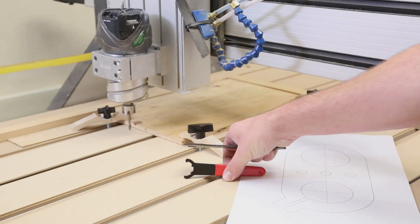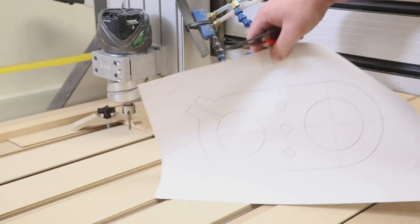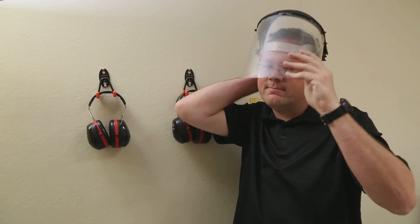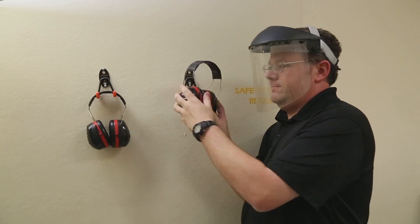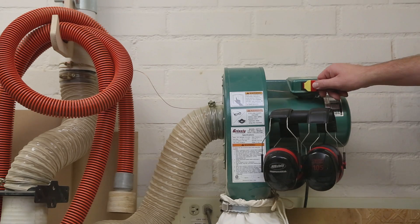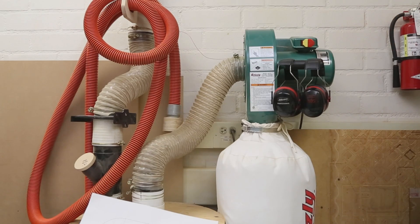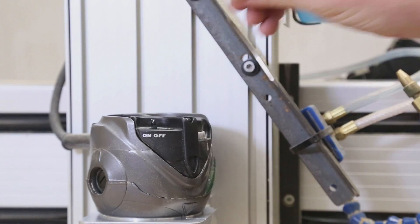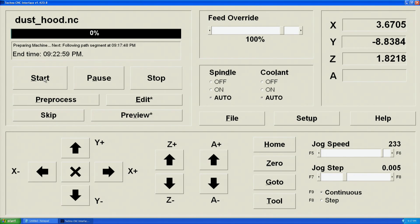Clear the work area of any tools or unnecessary materials. Put on a face shield and earmuffs to protect against debris and noise. Turn on the dust collector. If anything goes wrong during cutting, use the e-stop on the front of the machine. Turn on the router spindle. Press Start. The control may prompt to load a tool — since the tool is loaded, click Resume.